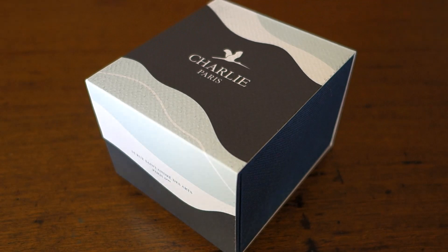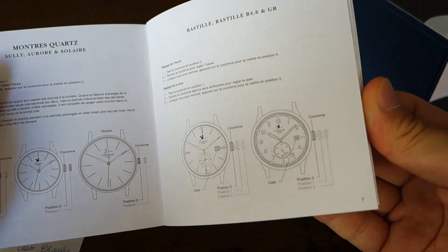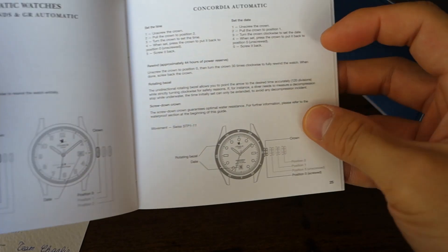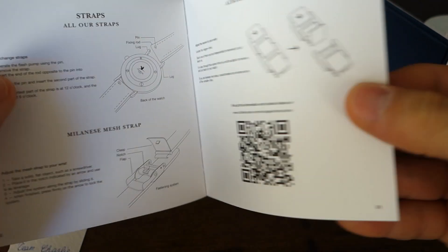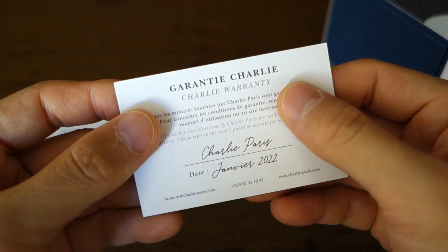It comes in this particular watch box, so without further ado let's flip it around and take a closer look at what's in here. Here we have the package on the table. Before we get into that, I'm going to show you some of the documentation, which is mainly in French at the start, with English coming in at the second half. This is a multi-calibre module manual — the Concordia starts on page 25, and everything else covers the different watches.